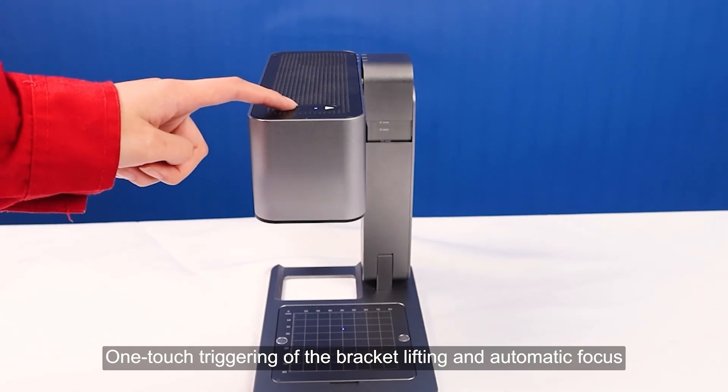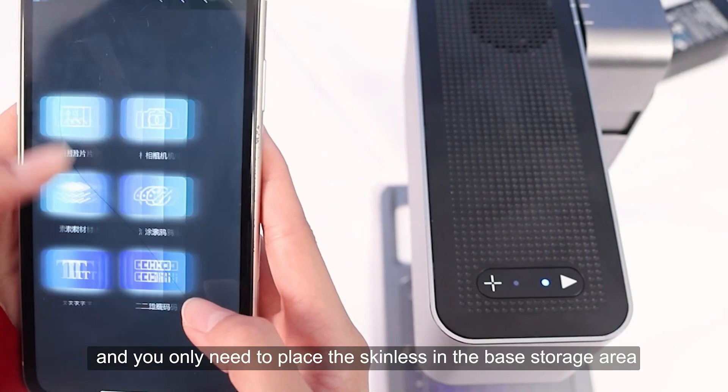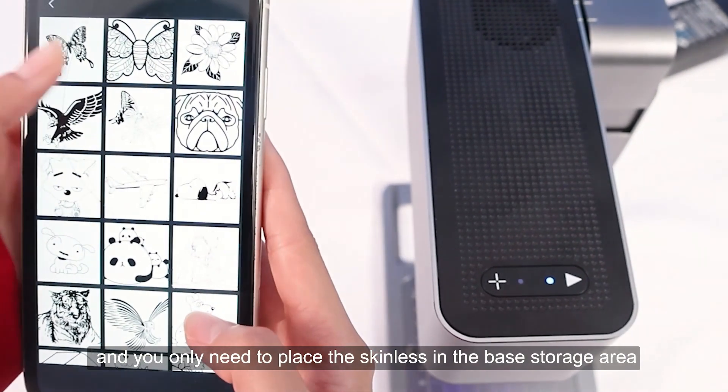One touch triggering of the bracket lifting and automatic focus, and you only need to place the items in the base storage area.